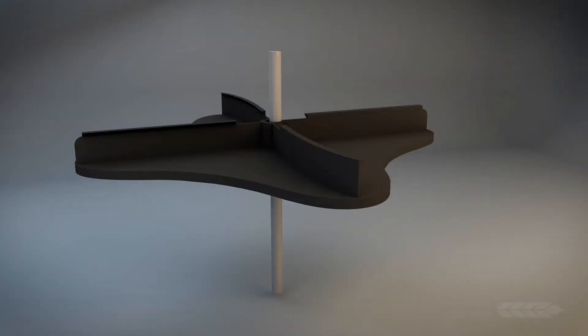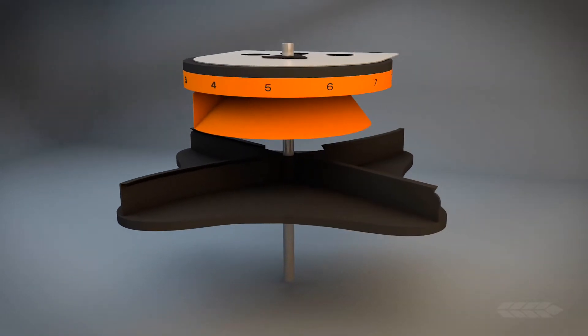Having an accurate spread pattern is vital to ensure you do not over-apply product, which wastes money and may potentially harm the environment. Let's take a deeper look into how the Andersen's Helical Cone technology helps create our superior spread pattern.